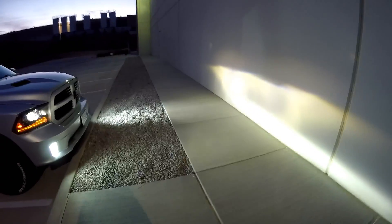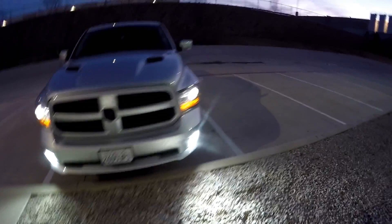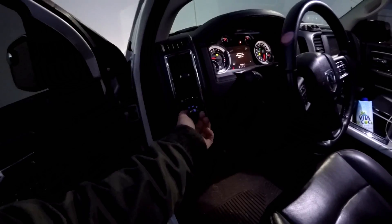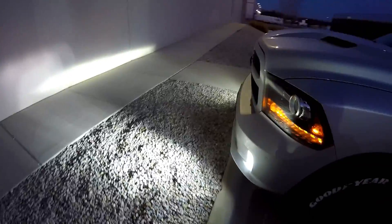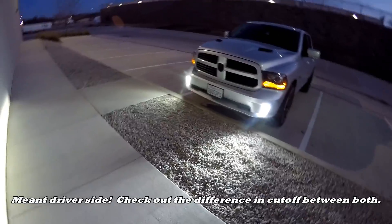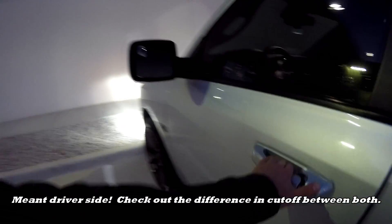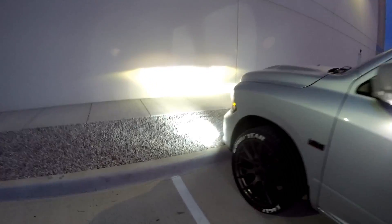Let me know in the comments if you want more angles or more info. As one last thing, I'll turn off my lows so you can see what the fog lights are doing as a comparison. The fog lights are doing quite a bit of work. I need to do some adjustment on my passenger side fog — it doesn't look like it's projecting light as well as the driver side, so I could probably flip the bulb orientation. Anyway, let me know what you think in the comments, give it a thumbs up, subscribe, and we'll see you on the next video.